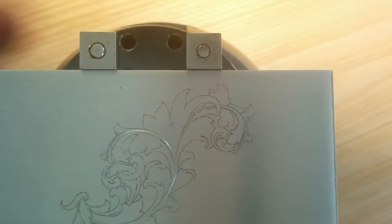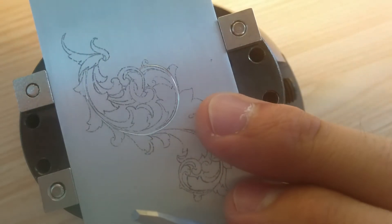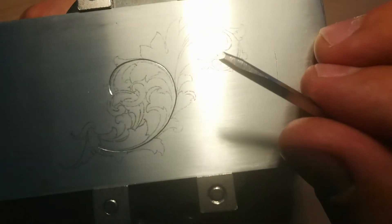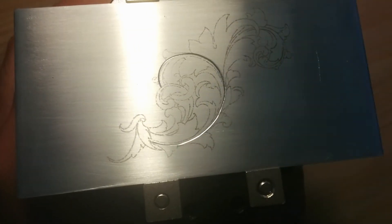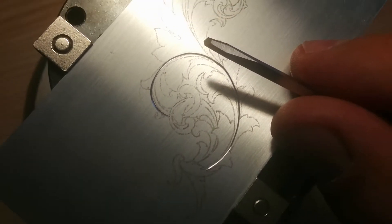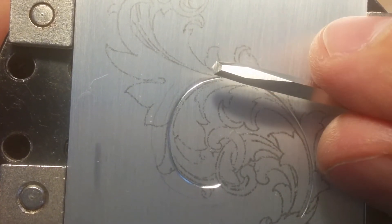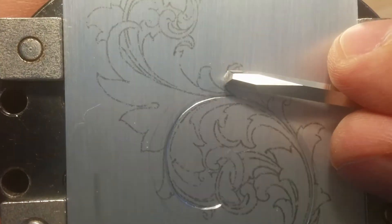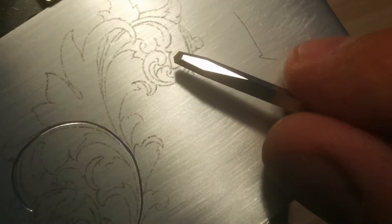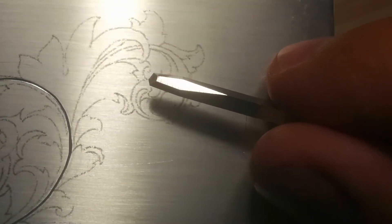Let's see what we did — pretty nice cut. There you can see it. This works pretty nicely, let's see what else we can do. Another backbone here. I'm using a Steve Lindsey 116-degree graver, for anybody wanting to know. I try to cut clockwise.